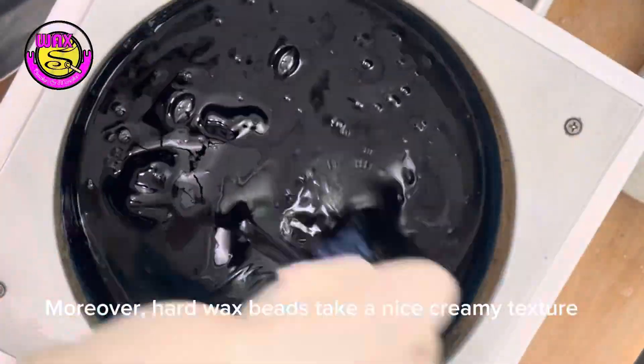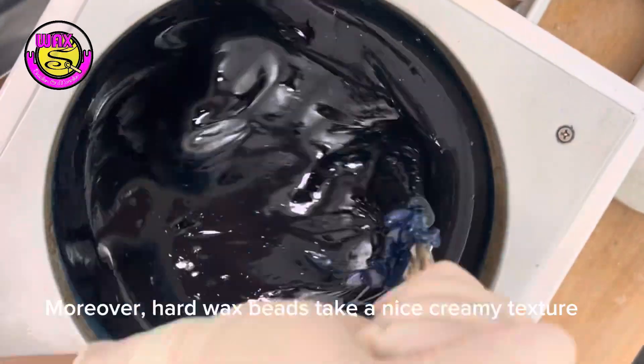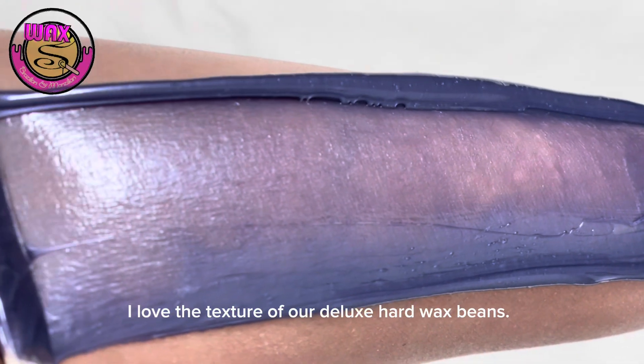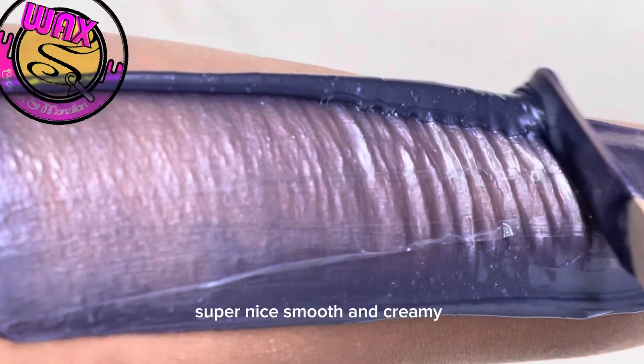Moreover, hard wax beads take on a nice creamy texture. I love the texture of our deluxe hard wax beads — super nice, smooth, and creamy.